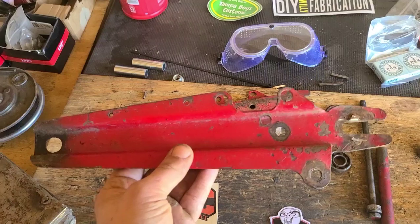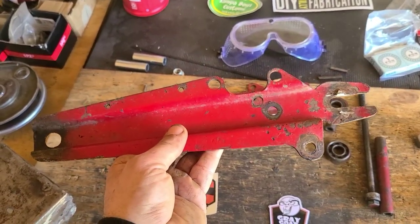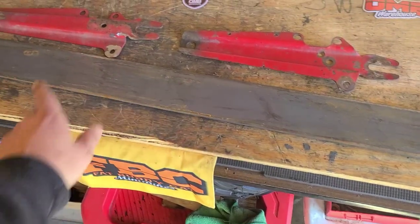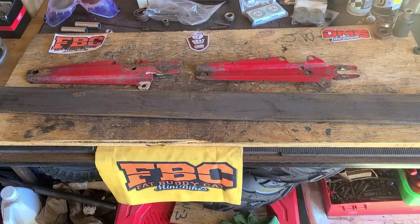We're going to start with the foundation, which is going to be the stock swing arm. We'll clear everything else off the table for now. I went ahead and got a three-inch slab of 3/16 steel.